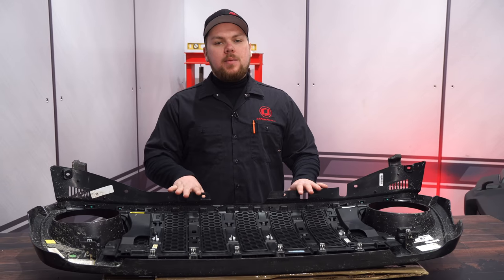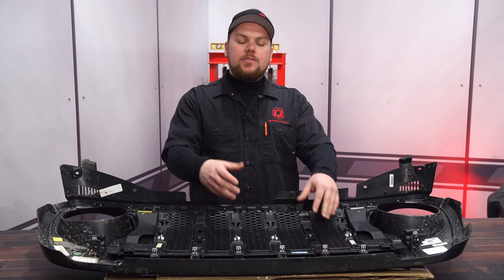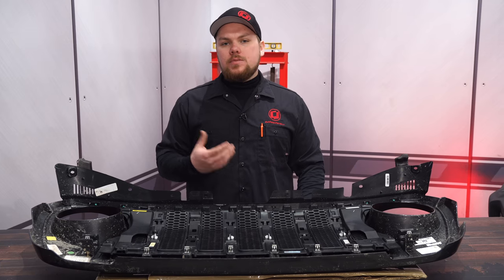Once you have the grille out, flip it upside down on the table. We have to pull out all of the slot covers in here — they give it a nice cover, but we've got to pull them out. It takes a couple of screws, but it won't take long.